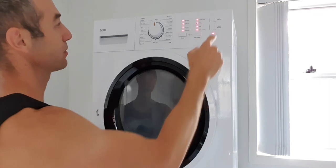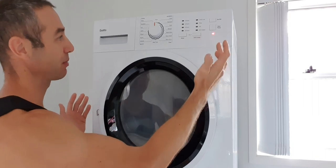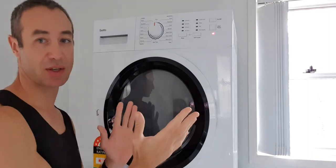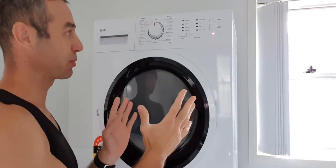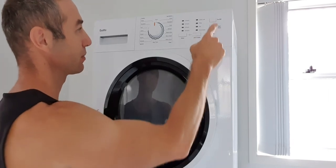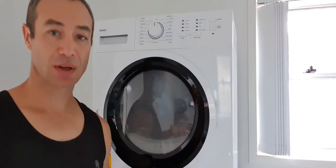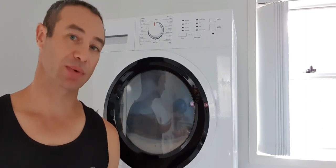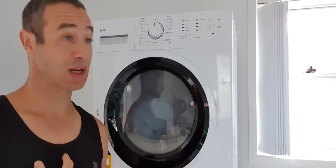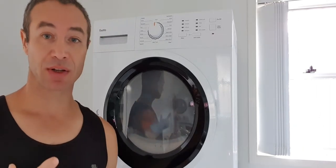We turn it on — alright, there's only one red LED, which means the power is on. I chose the auto setting which trusts the dryer to dry appropriately, and now I'm starting it. That's how noisy it is — if you can hear me talking at the same volume, to me that means it's not noisy at all. It's actually very nice.